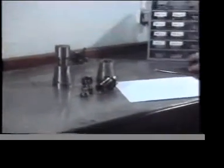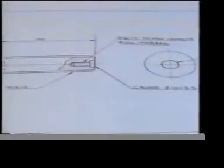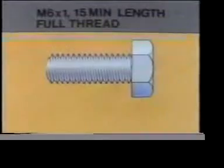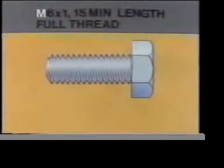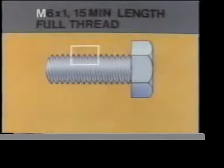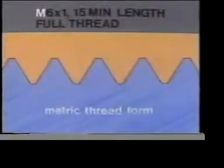A technical drawing is supposed to tell you everything you need to know to assemble a component. This part specifies the screw you'll need. But can you understand it? What does the M signify? It tells you which thread form is required.